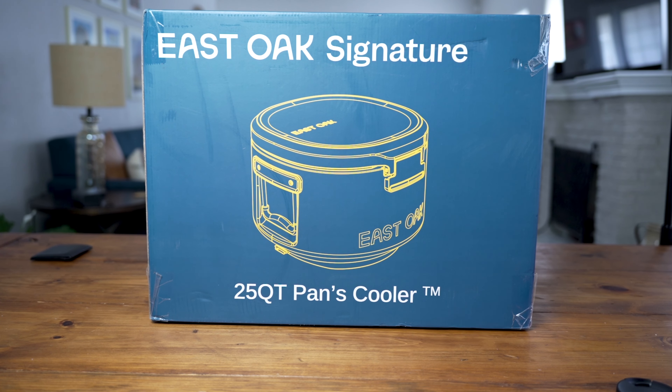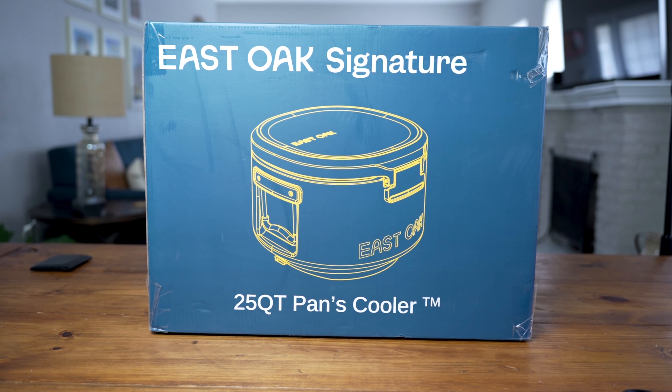Hey, what's up? Welcome back to my channel guys, welcome to another review. Today we're going to be looking at the East Oak 25 quart pan cooler and we're going to start off by going over the specs, taking a brief look at it, showing you how it comes packed, and I'll do a quick unboxing.